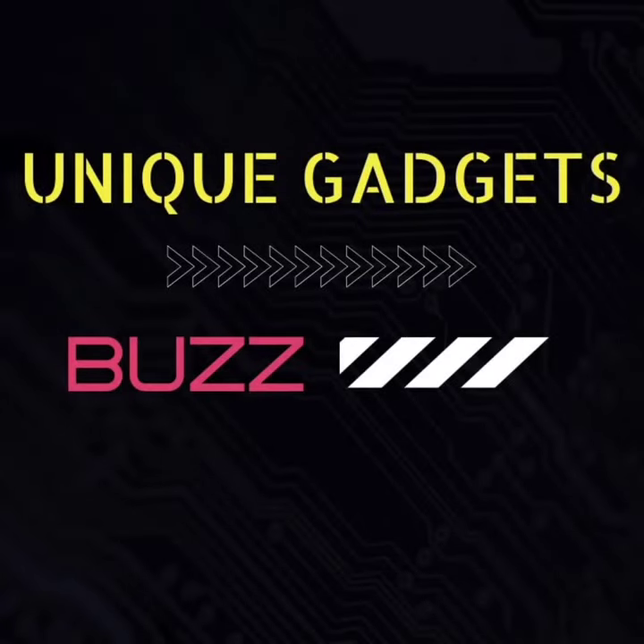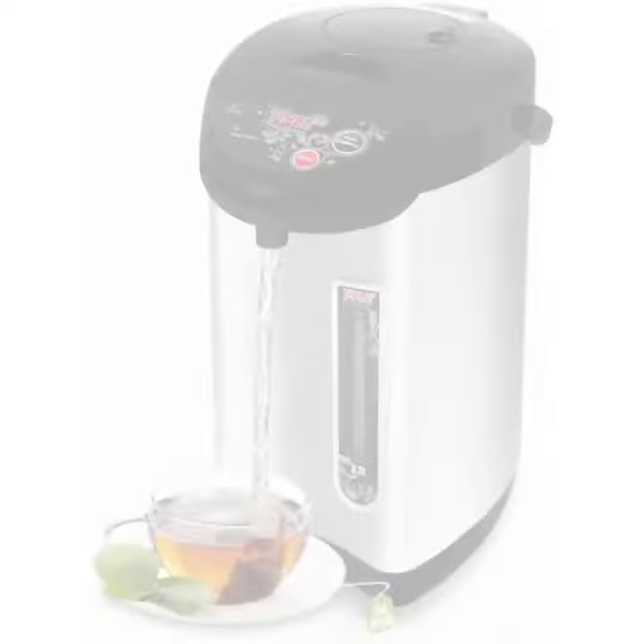Hello viewers, welcome to my channel. Today I will review the Nutricheff hot water pot.